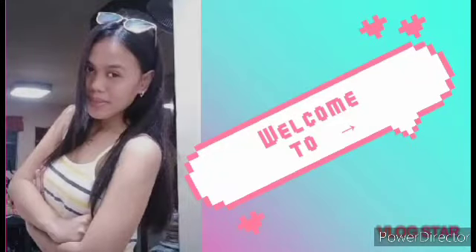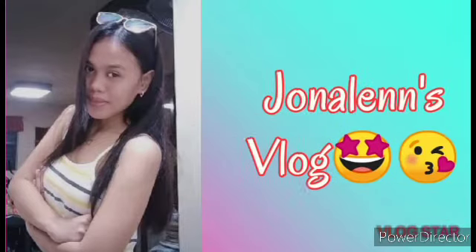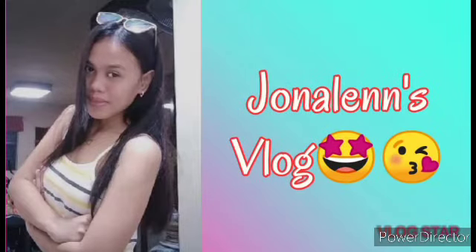Hi everyone, good day and nice to see you again. Welcome to my channel. In today's video, since we are not allowed to eat meat, that's why I decided to cook a recipe like this.